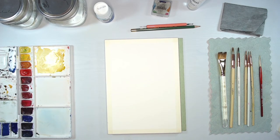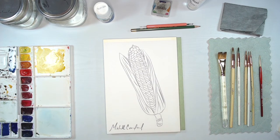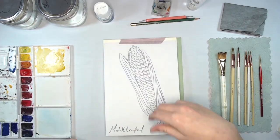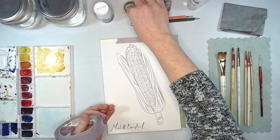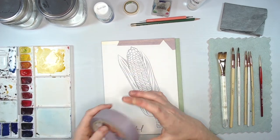Now we're going to transfer our image. I've printed and trimmed the line drawing to the size of my paper. You want to make sure your image does not move at all while you're transferring — once it does, it's nearly impossible to get back into the same place. I like to put some tape across the top. I'm using some 3M delicate surface tape so it doesn't risk ripping my paper. Then I've got a sheet of graphite paper, graphite side down, in between my paper and the image.